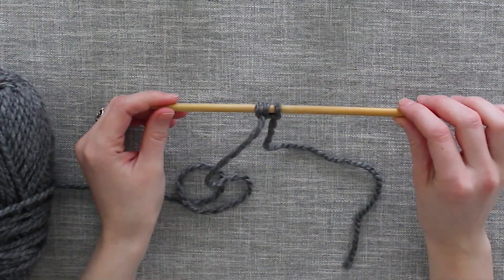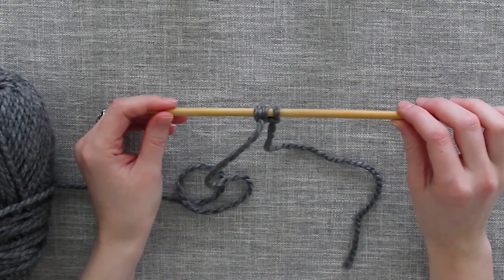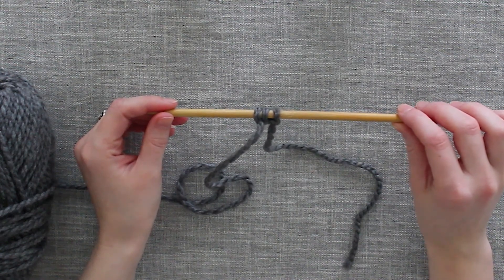If you are looking for more knitting tutorials, you can find tutorials on how to knit, purl, and perform other techniques on the Snickerdoodle Knits YouTube channel. I hope to see you there. Happy knitting!